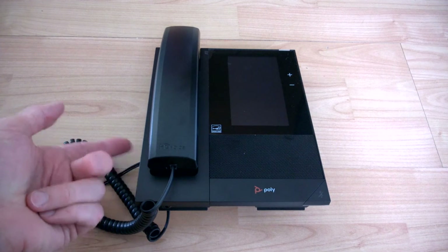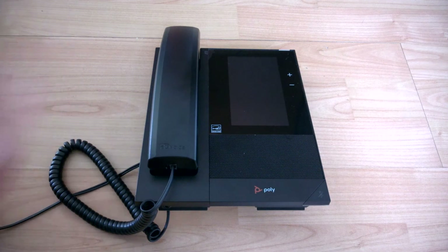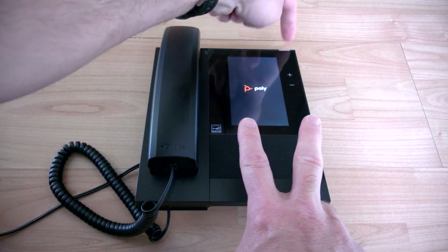It doesn't matter if you're plugging in using a mains cable adapter or PoE power over ethernet — the procedure is the same. So power on, wait for the logo, then press top two and bottom two corners for one or two seconds, then release. Wait for the red light.